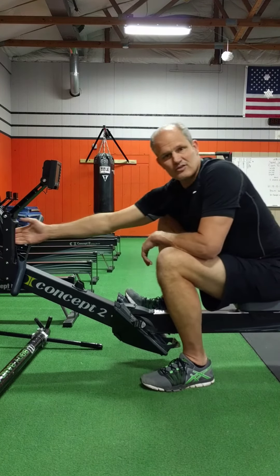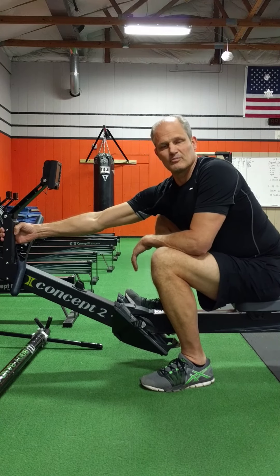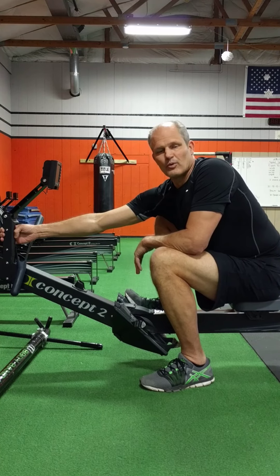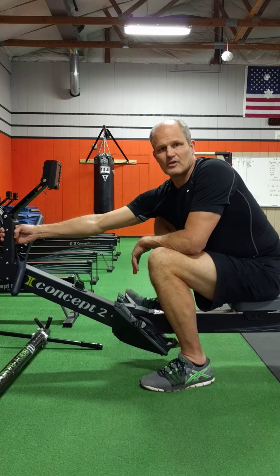We're trying to improve flexibility to catch. This is the most functional way to do it since it mimics the exact angle at the footboard. Thanks for letting me share, and I look forward to sharing other tips on future videos.